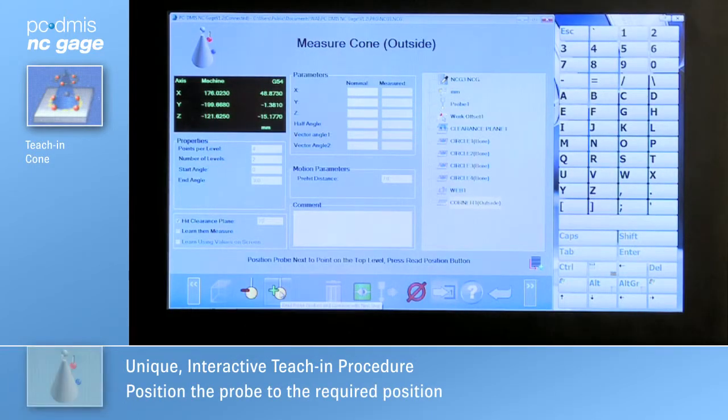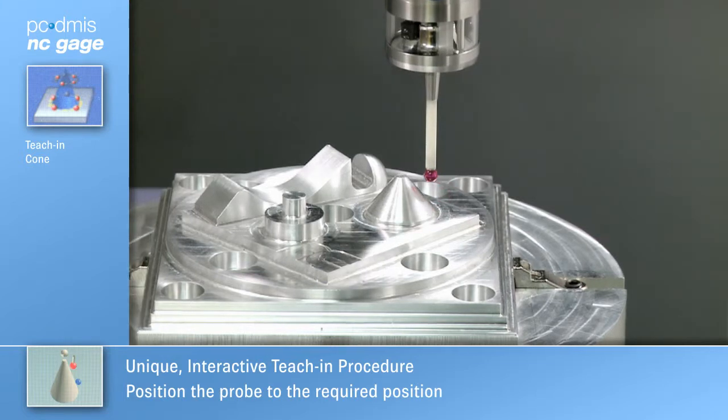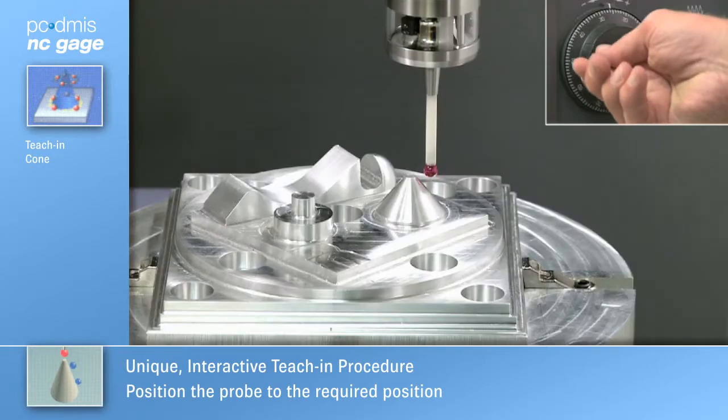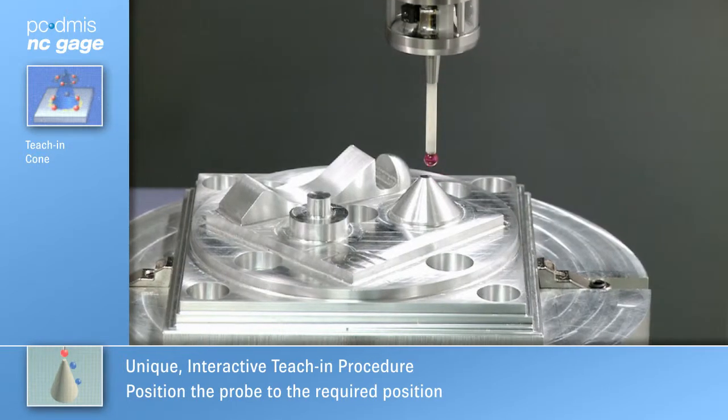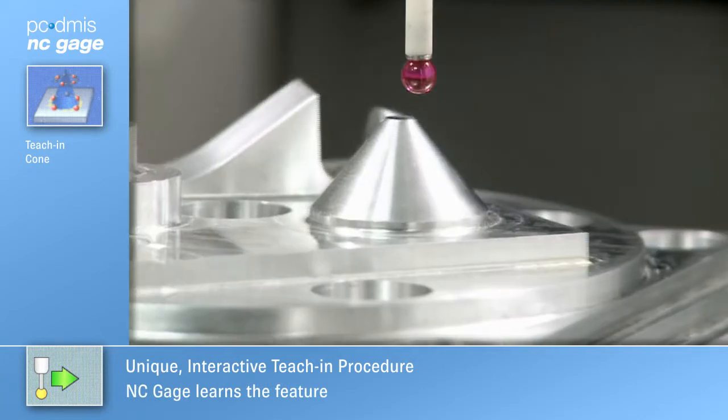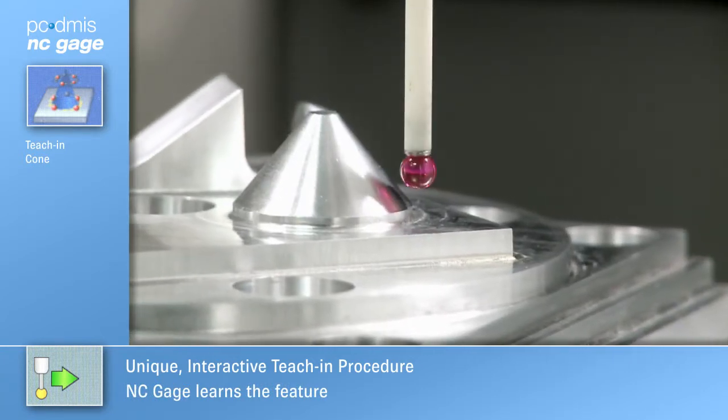Even 3D features such as a cone can be quickly and accurately measured using NC Gauge. The manual teach-in procedure requires a minimum number of hand wheel moves. Once the teach-in is complete, NC Gauge precisely locates the feature in CNC.